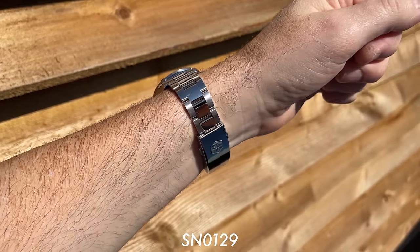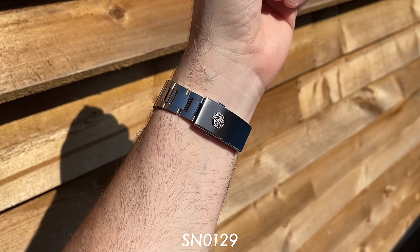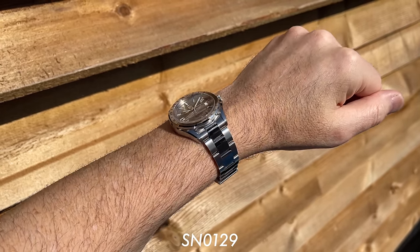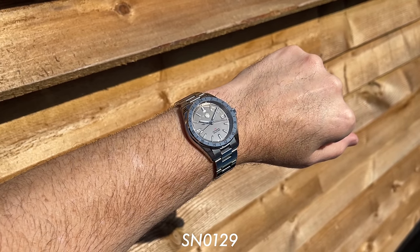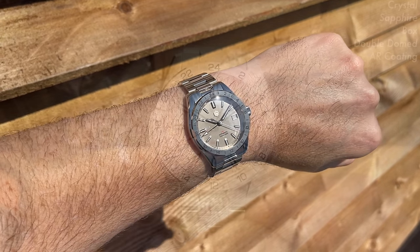They've got four listings on the official store on AliExpress, each with a number of different variations and lots of versions of that watch now available. It is an NH34-powered GMT, as is this one.